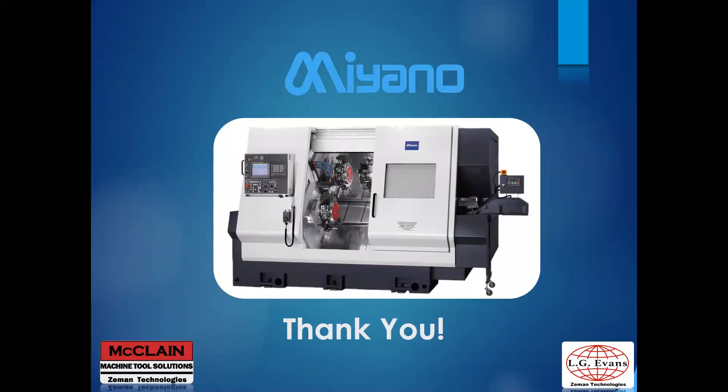Let us know if you have any questions — we're here to help you out. Thank you.